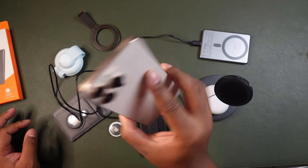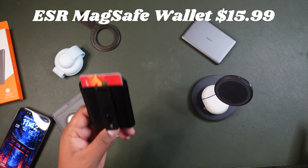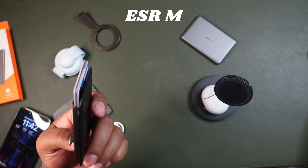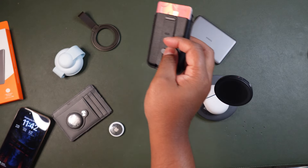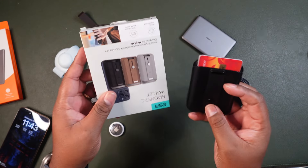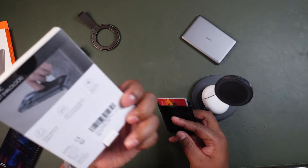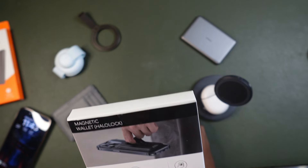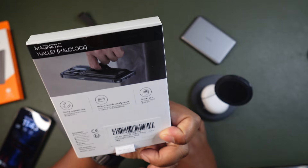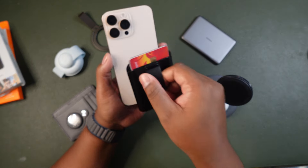The next thing we're going to talk about is another MagSafe accessory: the ESR wallet. This is a MagSafe wallet that also has a loop, and it's on Amazon for about $15–$16. It comes in three colors — brown, gray, and black. It features a magnetic Halo Lock system, holds up to five cards, is easily secured, and gives you a really easy grip on your phone.